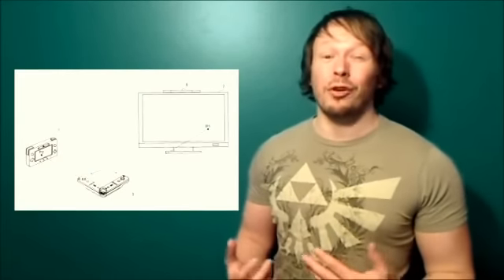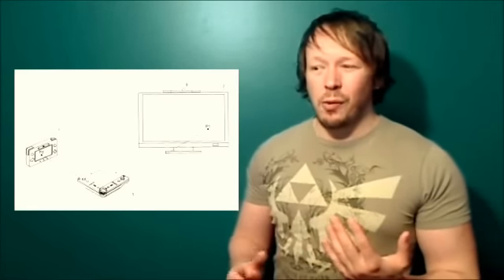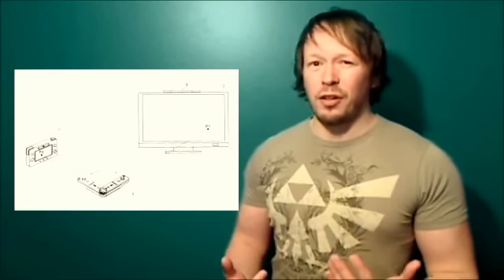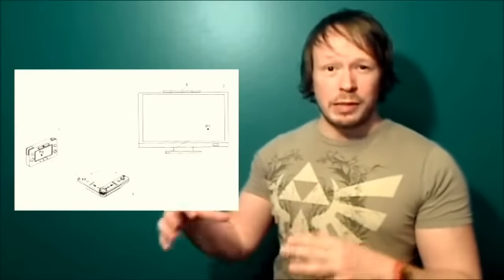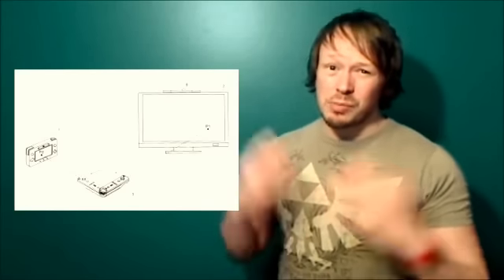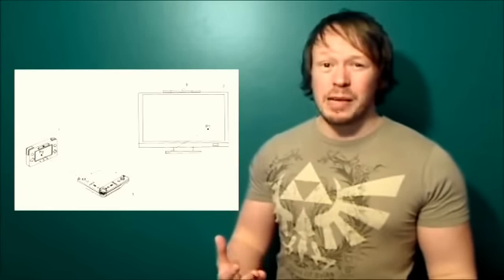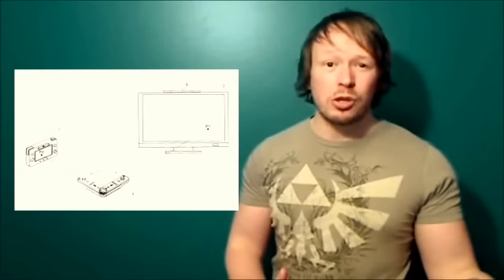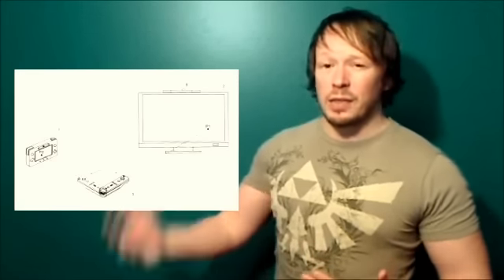Our next story is about a Wii U patent that was recently unearthed, and basically what this patent shows is something kind of interesting. Now, when these patents are filed, they don't talk about specific games that will be developed, so this is just an example and how it will eventually be used is probably completely different. But what it describes is basically showing how a Wii U controller, a Wii Remote — probably with Wii Motion Plus — and your television screen will all three interact together.